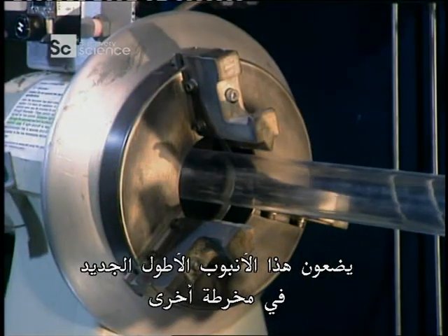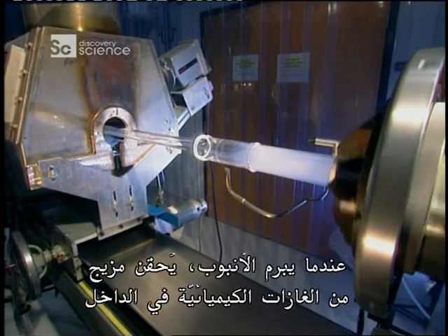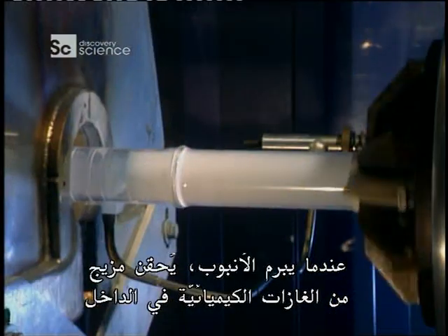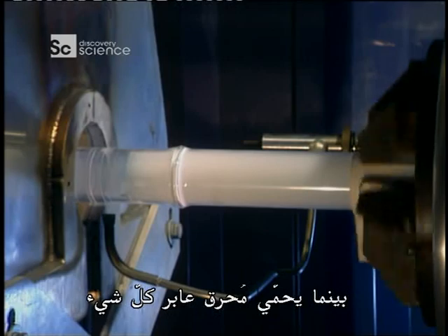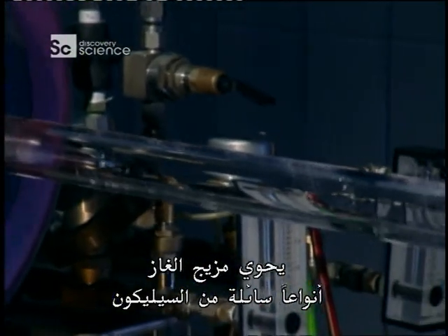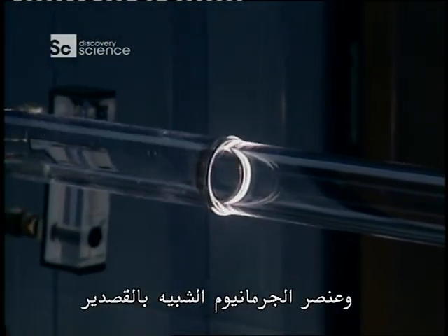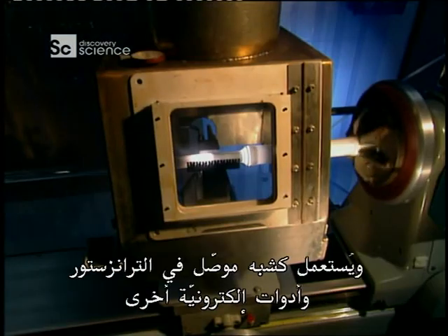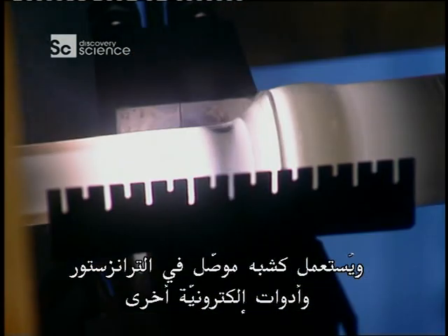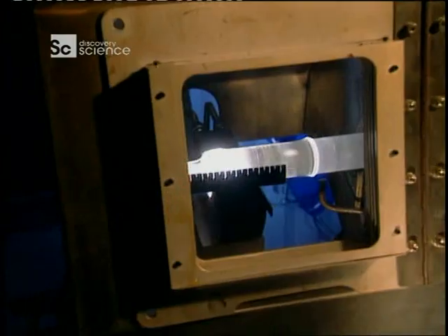They put this new longer tube into another lathe. As the tube spins, a mixture of chemical gases are injected inside while a traversing burner heats everything up. The gas mixture contains liquid forms of silicon — an abundant chemical element found in nature — and germanium, similar to tin and used as a semiconductor in transistors and other electronic devices.